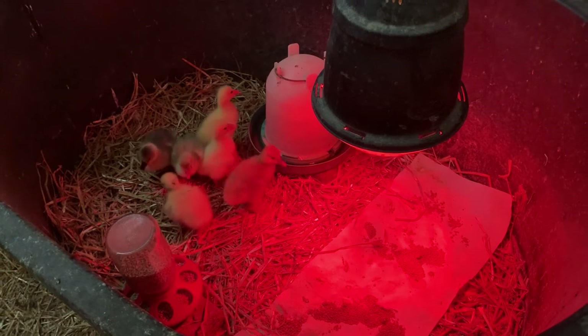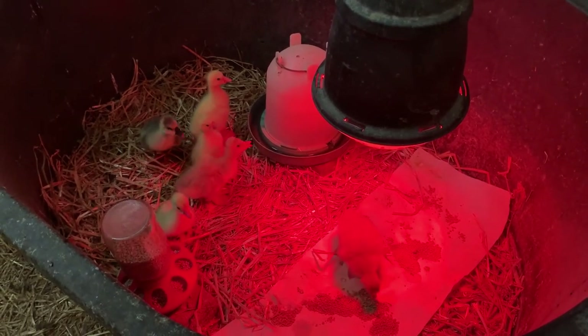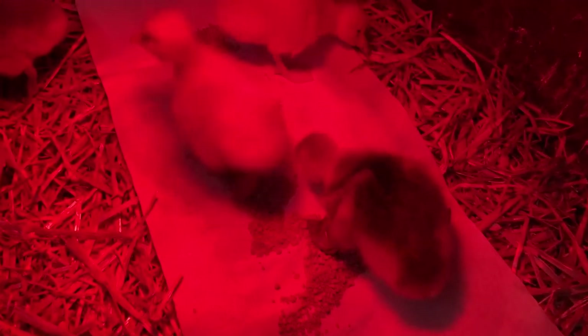We are really excited about watching them grow up and seeing them swimming out on the pond in another month. See you next time!